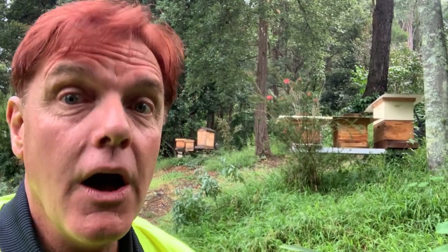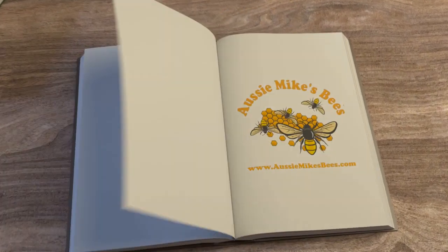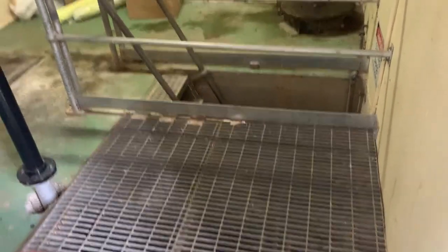G'day! In this fairly long video I'm going to show you one of the ways that I get free bees. It's called a cutout — that's where you rescue bees from the wall of a building. Come on in; if I can do it, you can do it. I've got a few tips and tricks along the way. G'day, Mike from Aussie Mike's Bees. This time it's a cutout from a sewage treatment plant. This building behind me is going to be demolished, and it's a little pongy around here, but we've got to go up through that manhole and get to the next level.